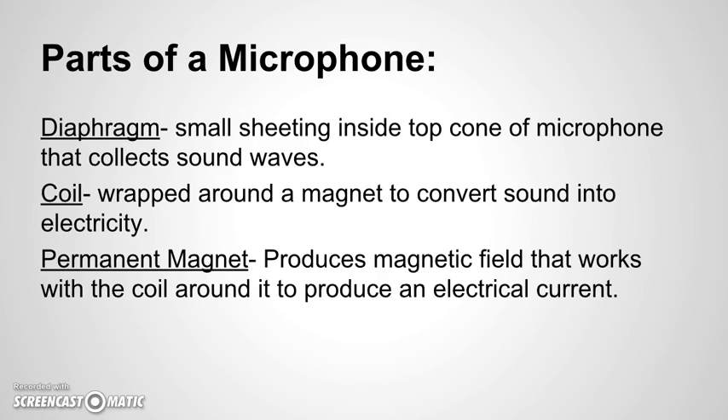A diaphragm is a small sheeting inside the top cone of a microphone that collects sound waves. The coil is wrapped around a magnet inside the microphone to convert sound into electricity. The permanent magnet produces a magnetic field that works with the coil around it to produce an electrical current.